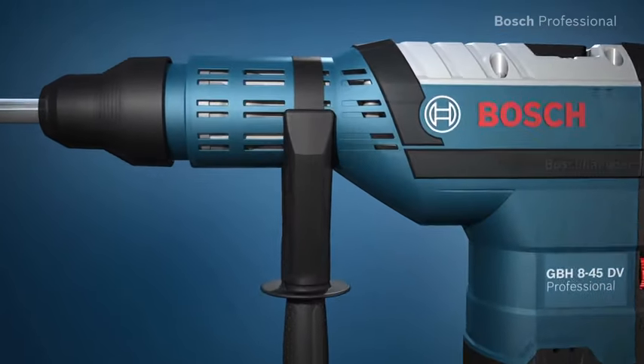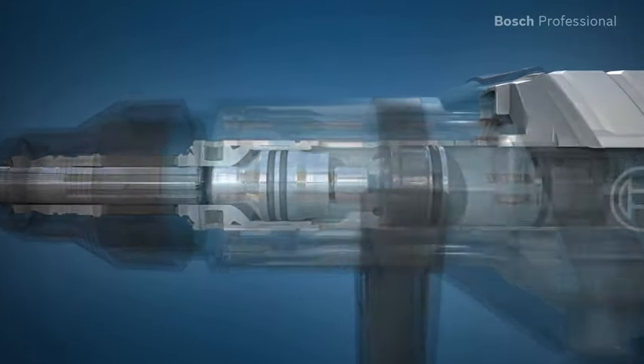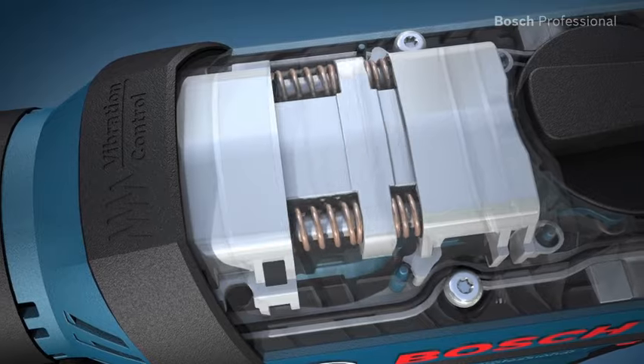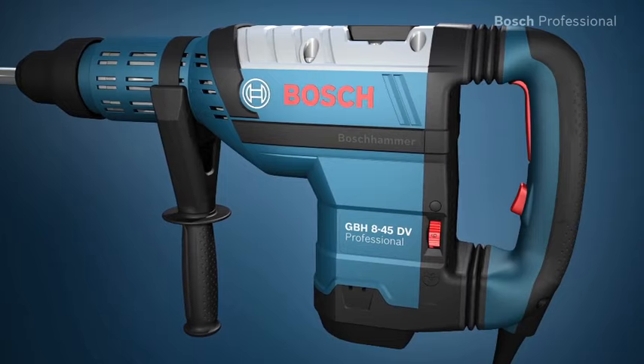Vibration is reduced where it originates, namely in the hammer mechanism. In addition to this, a vibration absorber that counteracts the vibration is set in motion during tool operation, and the double decoupled main handle ensures that as little vibration as possible gets through to the user.